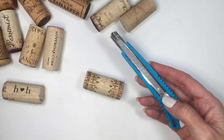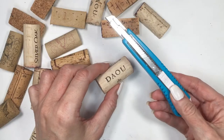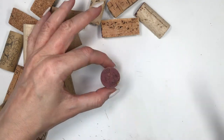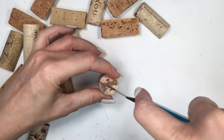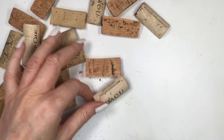I'm going to take an exacto knife and cut all of the corks in half across the middle. If you're using corks that have cute letters on them, just cut the cork in half so that you still have the cute lettering once you cut it. Just be really careful when cutting — I don't want anybody hurting themselves because of this DIY.